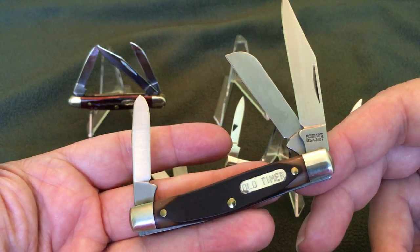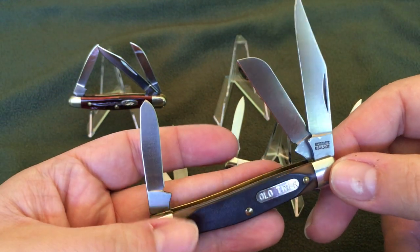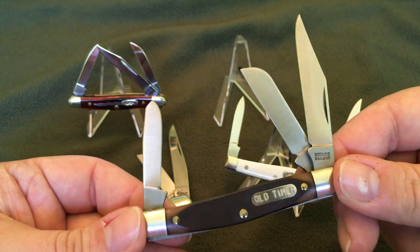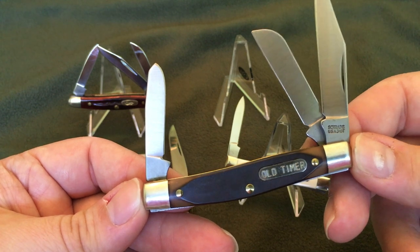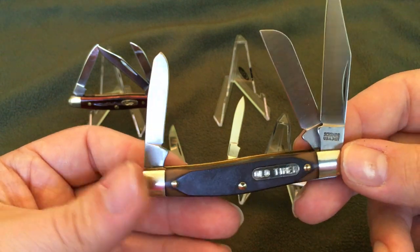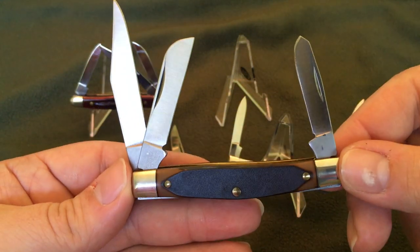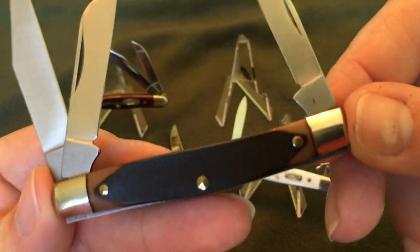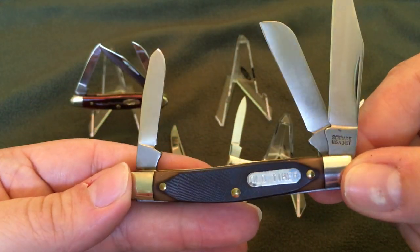This one is basically brand new — it's never been used, sharpened, or carried. I picked this up at a cutlery store close to me. The guy said that some wife of a Schrade salesman — he passed away — and she had boxes of these knives. A lot of them were rusted to pieces and not usable, but the good ones he bought as a lot and placed out to be sold.